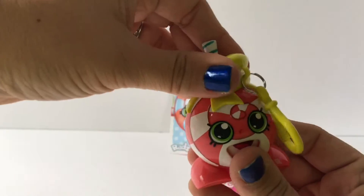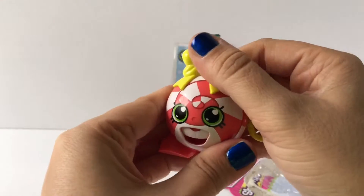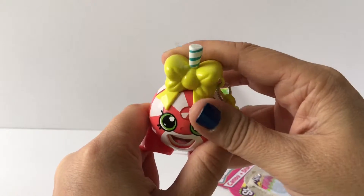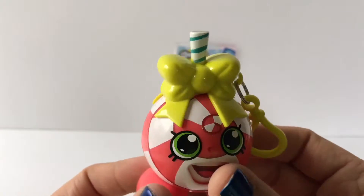Then we put the top back on — you just put it on sideways and slip it back on. When you want a piece of candy, you just push it back and there's a piece of candy — it does one at a time. These are really cool candy dispensers and the Shopkins ones are super cute.